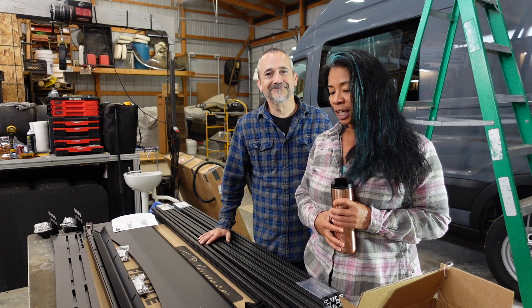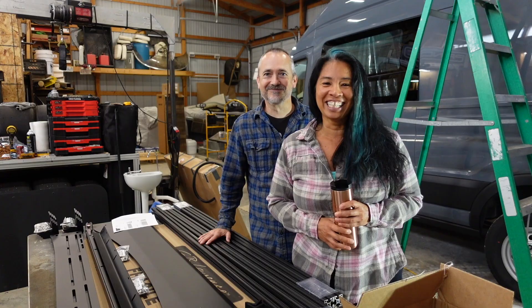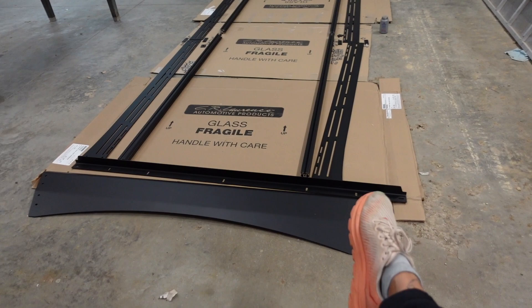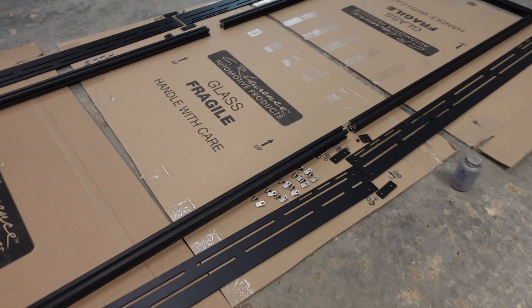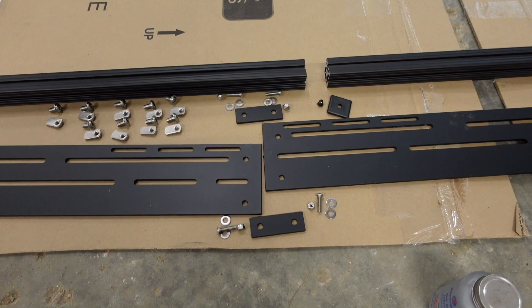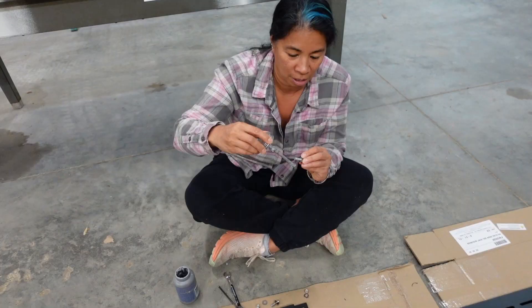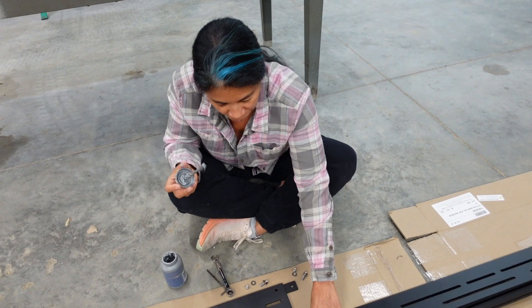Got my coffee, he's got his Dr. Pepper. We're ready. We've laid it out - this is the front, driver's side, passenger's side. We have all the bolts. We put it on top of boxes on cardboard so it doesn't get all scratched up. This is anti-seize. We're putting anti-seize on all the stainless steel parts. Stainless steel tends to gall, so putting stainless steel into a nylock can gall. We put anti-seize on it to help prevent that from happening.